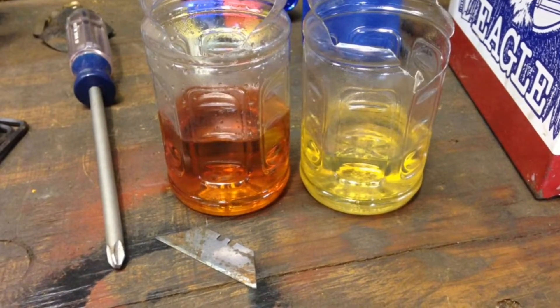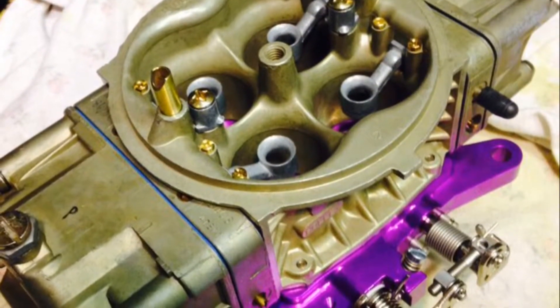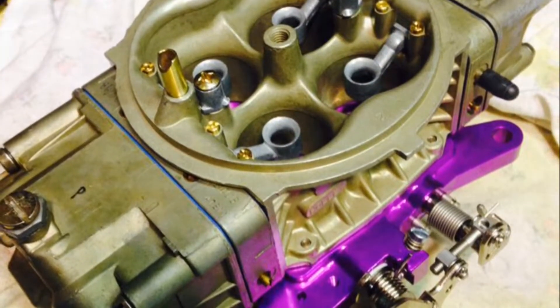I just ran into this and ended up replacing all my steel braided line, which I didn't expect to do, but I'm glad I finally did it because it was actually leaking through and evaporating through the line.